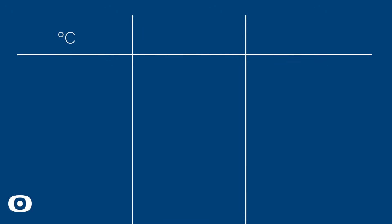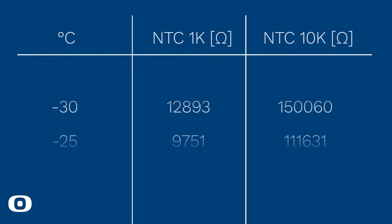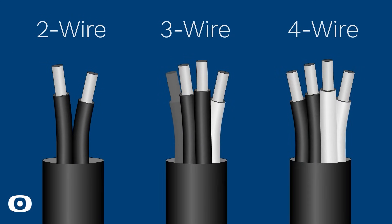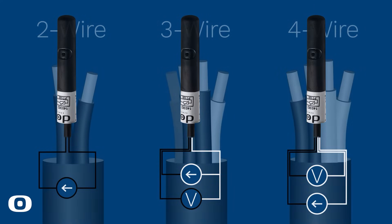The NTC sensor version comes in two variants: NTC1K and NTC10K, which refers to the sensor resistance at 25 degrees Celsius. The sensors come in a two-wire or a three- or four-wire version. The key difference lies in how the wires are connected, which affects the accuracy and compensation for the resistance of the connecting wires.